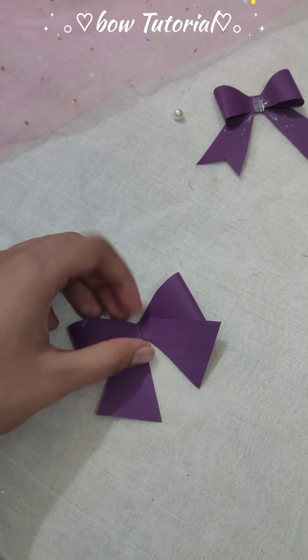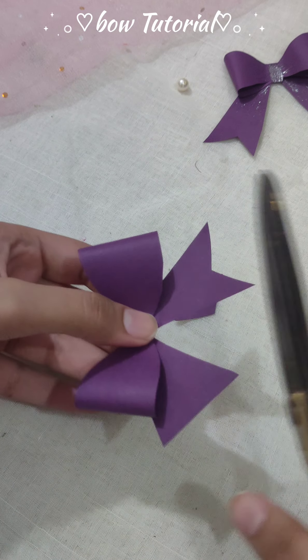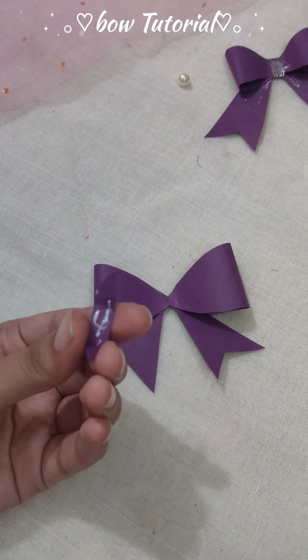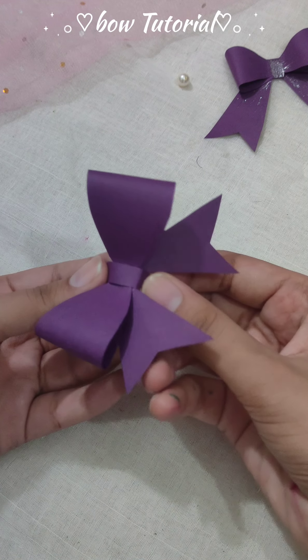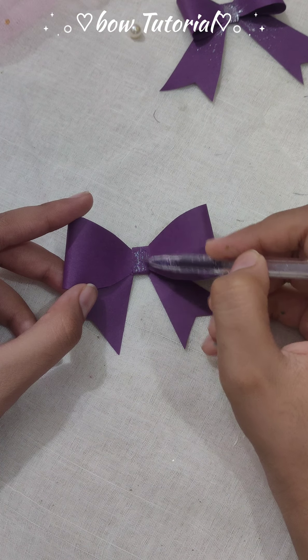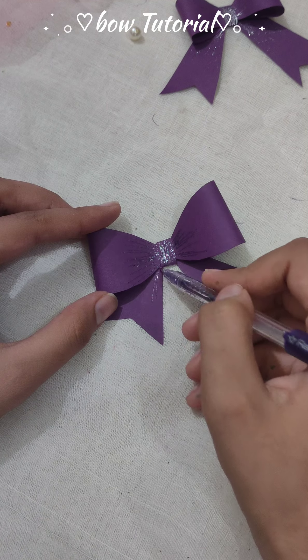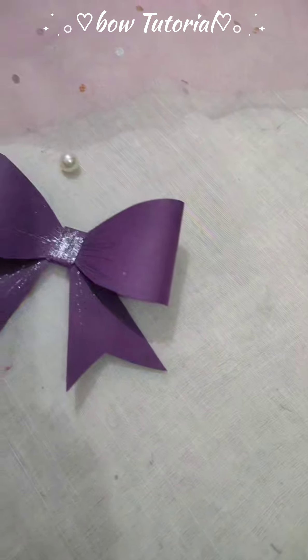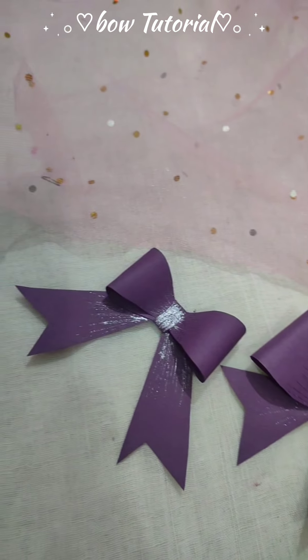Cut the edges, then glue a strip in the middle. And here is the game changer part — shading the bow with a glitter pen. And here you go guys, just look at this, this is awesome! Thank you for joining.